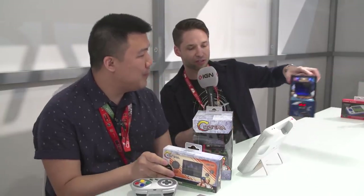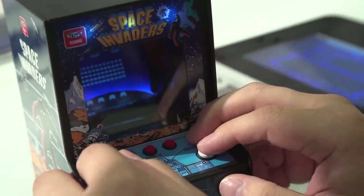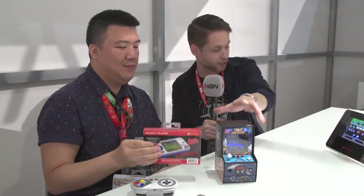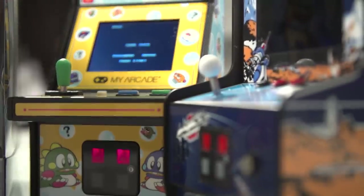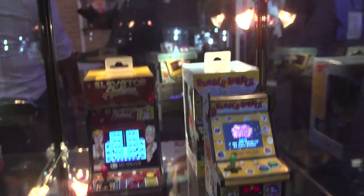They've got a couple of other ones as well here. A little bit of Space Invaders, Bases Loaded — always played that one and dug it. And one of my favorites: Bubble Bobble, which is also required to be played as two players in order to get the happy ending. It would be a terrible, sad ending without doing that. So that's all pretty cool.